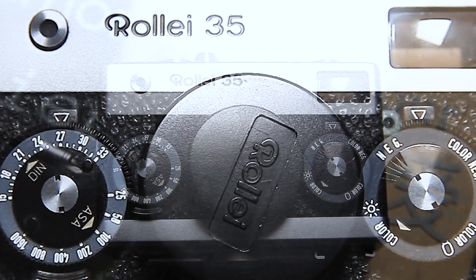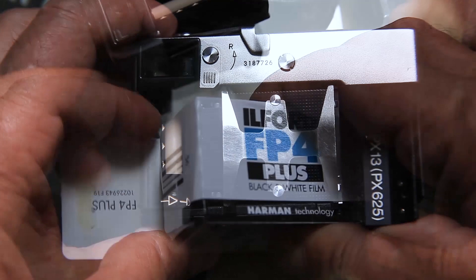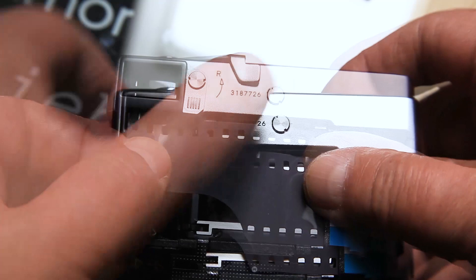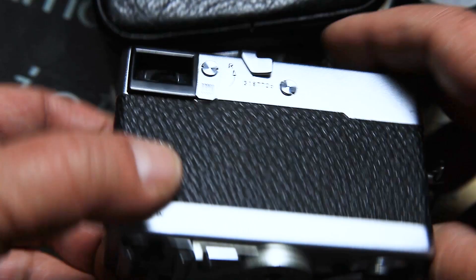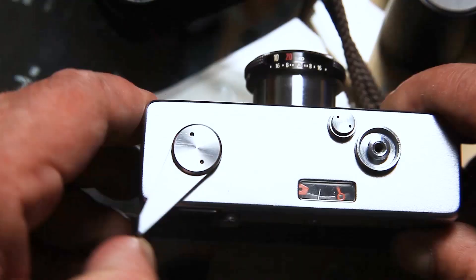We unlock the cover and enter the dark part of the camera, where we put the roll of film. The rewind mechanism works after we pull the lens forward. We put the cover back and lock it. Take several blank shots, releasing the shutter and advancing the film, until the frame counter reads 1.